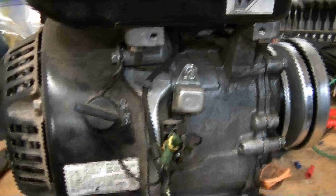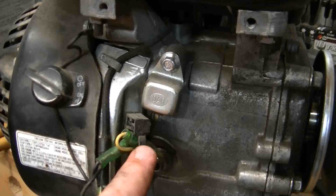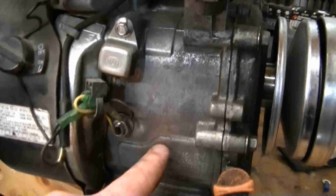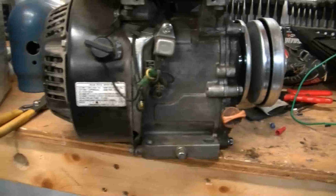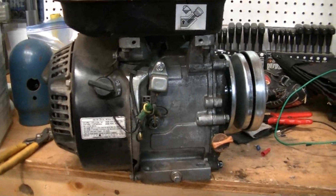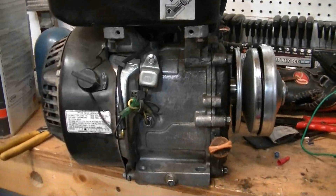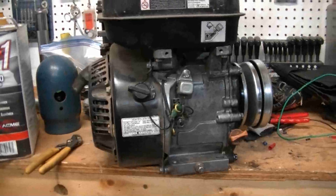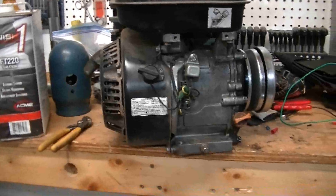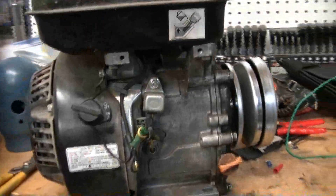Right here you'll see this bundle of wires, and right above it is the oil sensor. Inside the engine is the mechanism that controls the oil sensor. These engines were made for pressure washers and generators, so if they got knocked over, that sensor would run dry, not sense any oil, and kill the engine. On a go-kart that's not good — especially an off-road go-kart — because on uneven ground it's going to slosh oil away from that sensor.